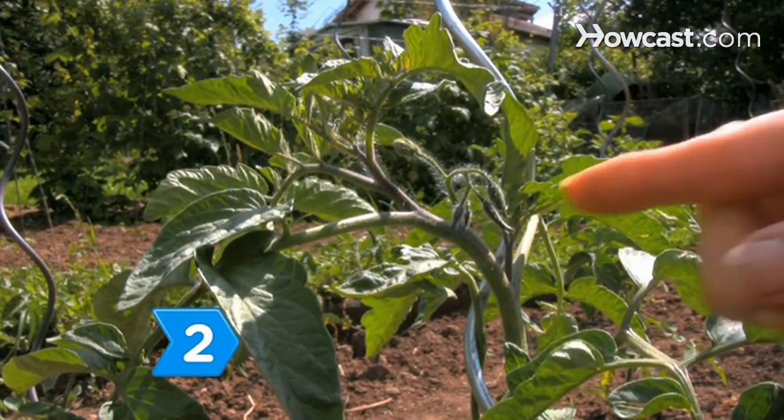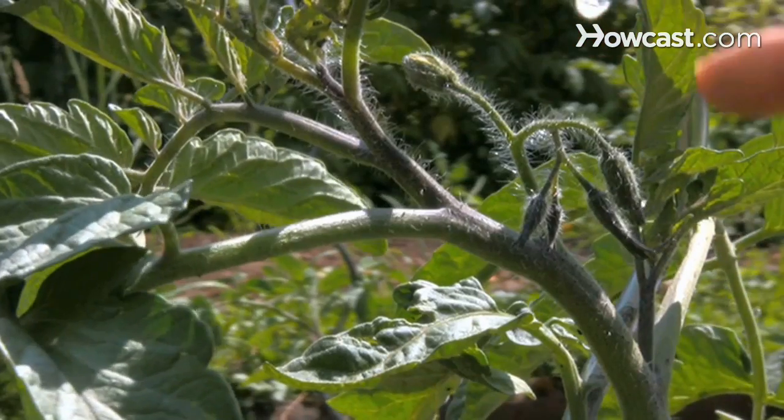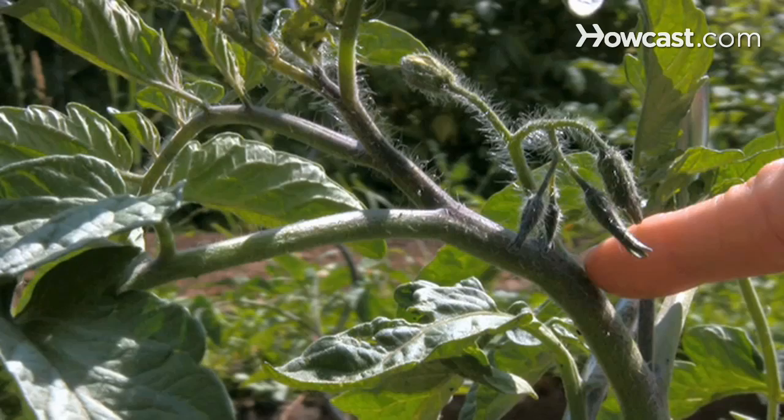Step 2: Identify the first leader stem that comes out of your main stem. It will usually be the largest branch splitting from the top of the main stem.